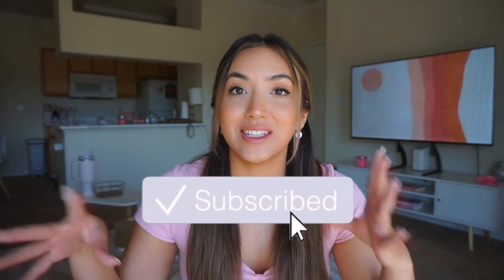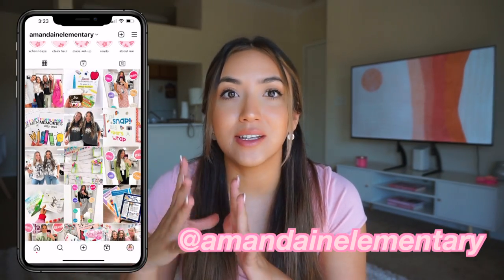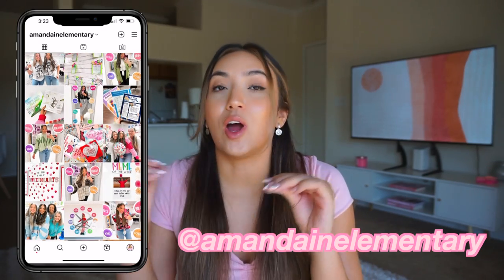Hey everyone, so in today's video I wanted to give you guys an essentials list that you'll need for setting up your classroom. Last year I compiled a list of things that were great to bring and some things that I wish I brought. I'm starting to set up my classroom tomorrow.